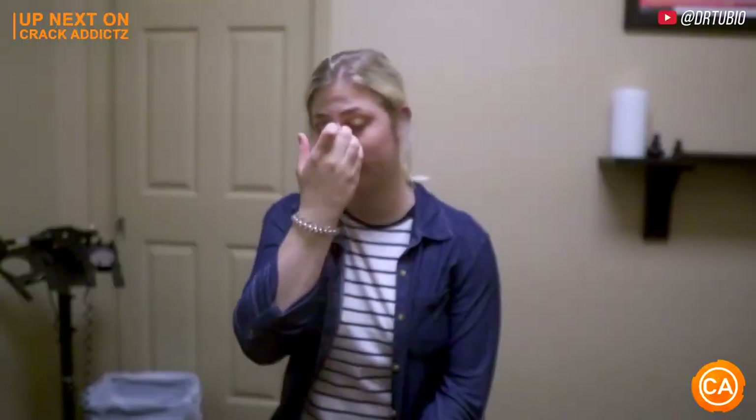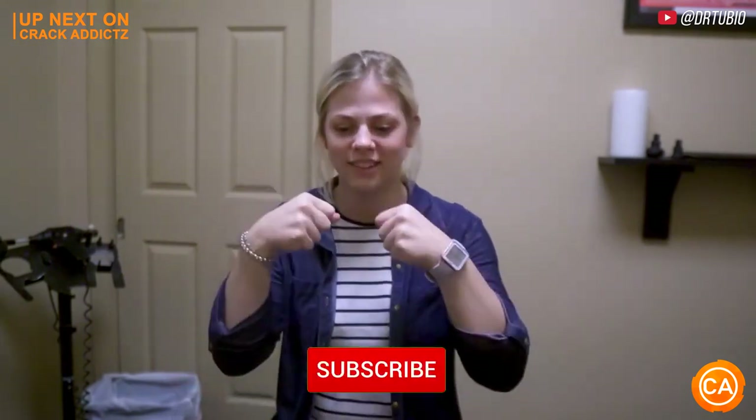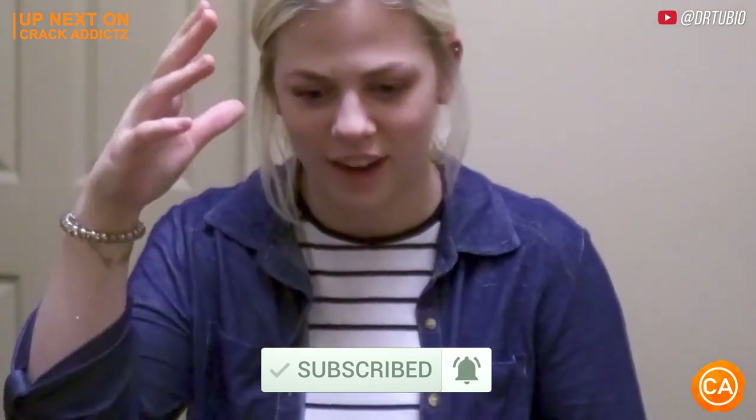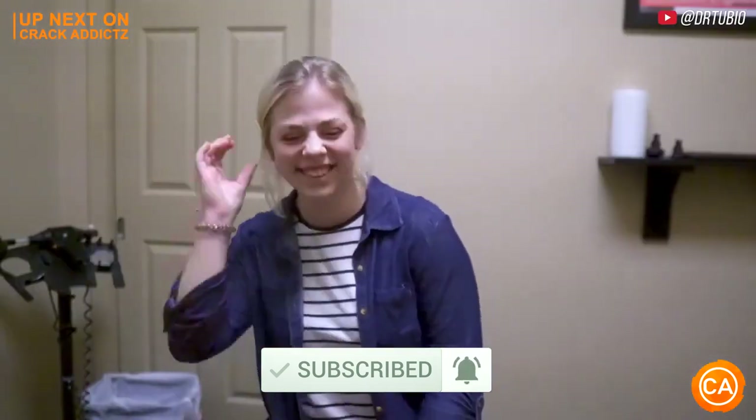Now you just heard those cracks — you want to hang around for the rest of today's video. We've got an action-packed video from some of your favorite chiropractors. We post every single day, so make sure you subscribe so you don't miss anything. Let's get into it.